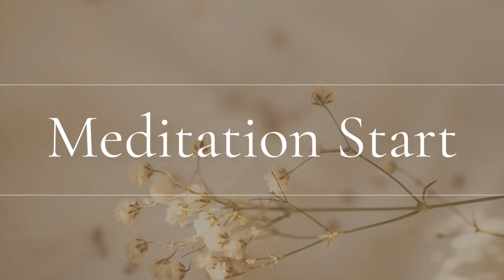Now it's time to awaken our mind and body. Keep your eyes closed. Gently move your fingers and toes, and nicely roll your shoulders. Feel the sounds around you.